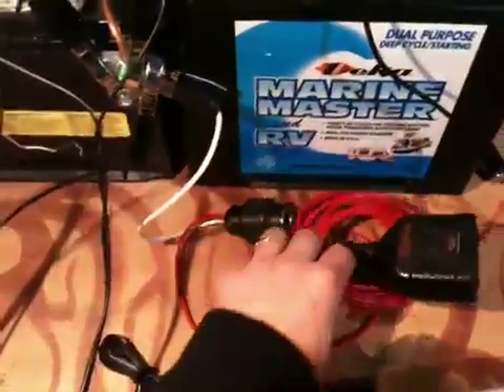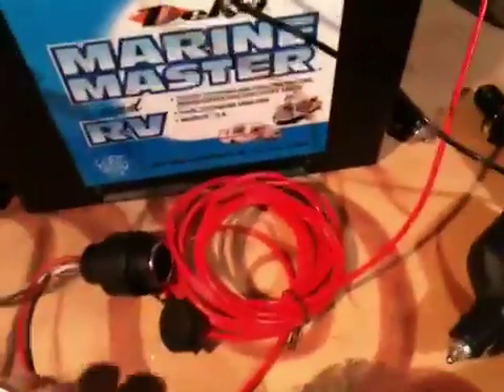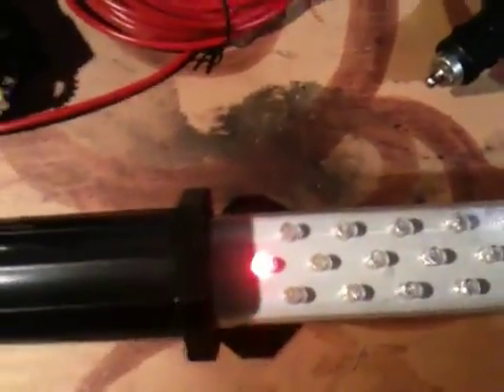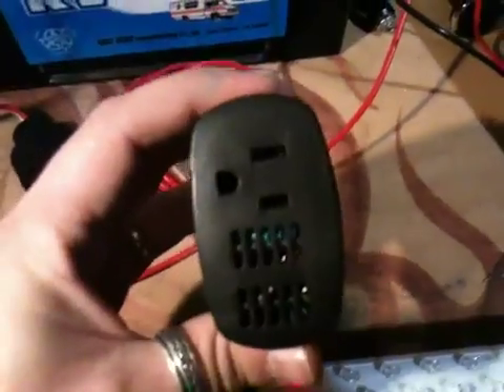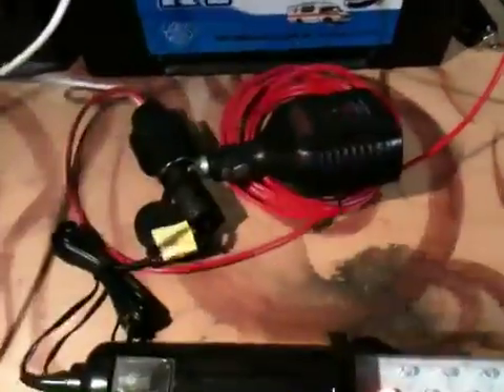I just picked up one of these cheap cigarette lighter plugs with a bunch of wire connected to it and put alligator clips on the end — one on this battery and the other on this battery — and it gives me a 12 volt plug. I can plug in my lights, charge things up, and sometimes I'll plug in this inverter and run some lights in the shed. If I need to run a few more things, I'll just throw a splitter in there.